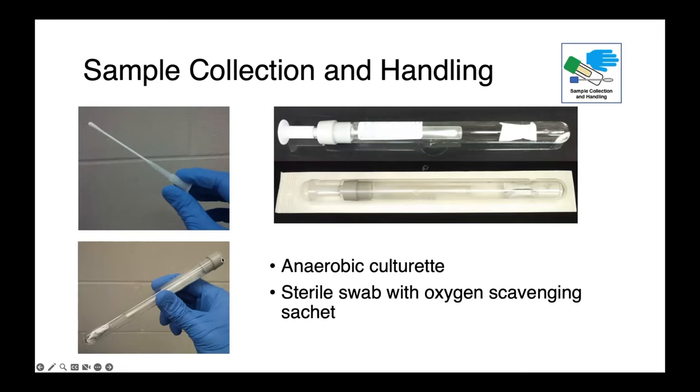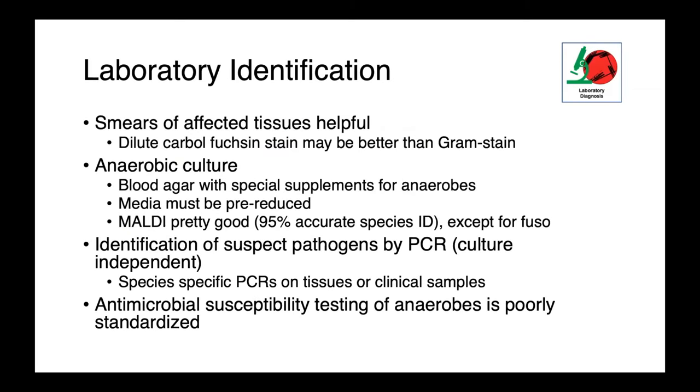You can see here a swab in the tube where it's been fully depressed. Smears of affected tissues are also very helpful. Dilute carbofuchsin staining may have a better diagnostic yield than gram staining for some of our anaerobes. Anaerobic culture is certainly possible. We can use blood agar that has special supplements, and it's important that this media is pre-reduced — we hold our plates in an anaerobic environment to remove all of the dissolved oxygen from the media.